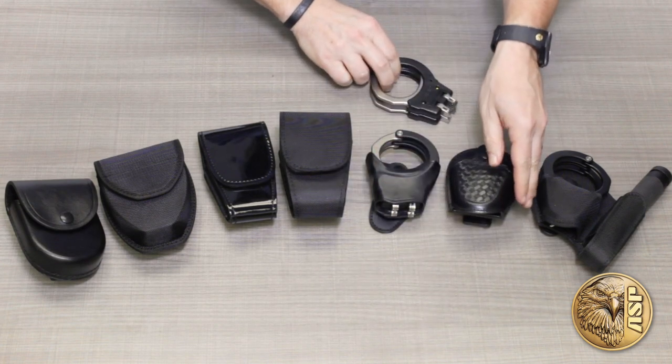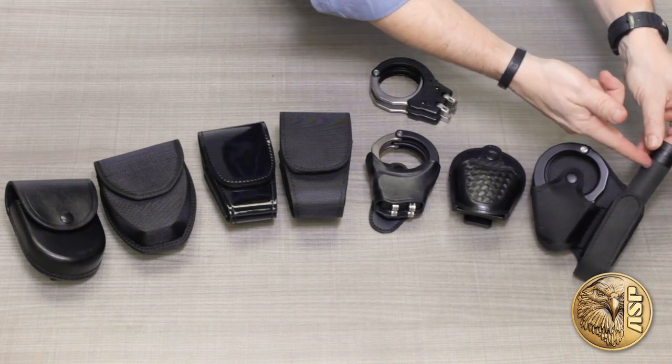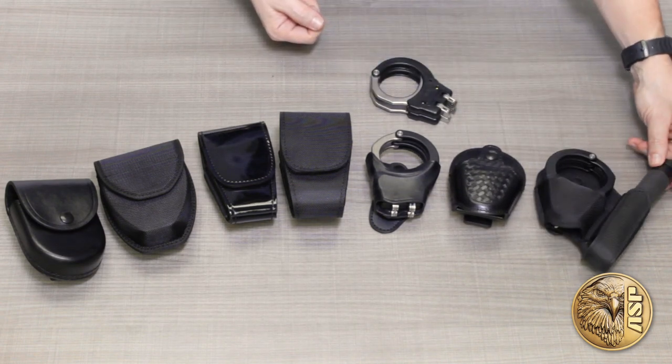And last but not least, the combo case, which efficiently carries a pair of ASP cuffs alongside a friction lock or talon baton. A perfect solution for plain clothes work.